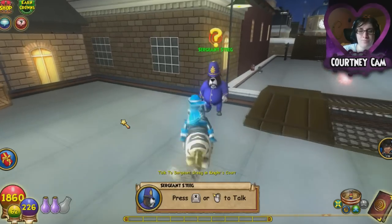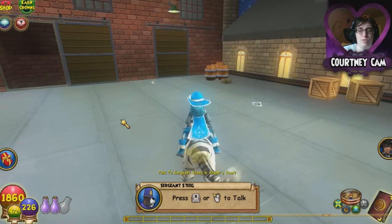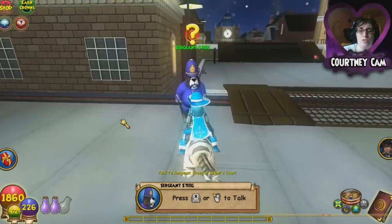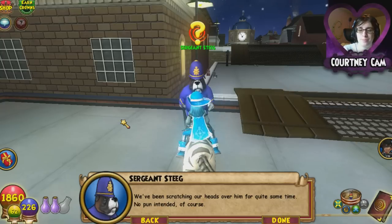Okay, enough talking — more action! So in the last episode, I finished Newgate Prison, and now we're going to do some stuff with this Sergeant Stieg guy. Let's go see what he has us do. He says: 'We've been scratching our heads over him for quite some time — no pun intended. Shock the Scratcher is at it again, scratching fair maidens. My boys and I are baffled as to his whereabouts, but perhaps a young wizard like you can crack the case. Find out if Lady Miltop is alright.'